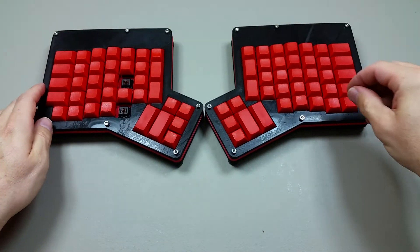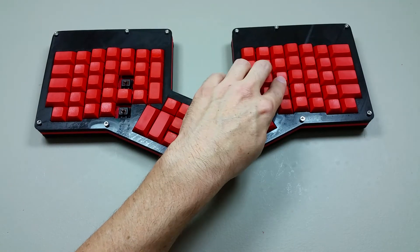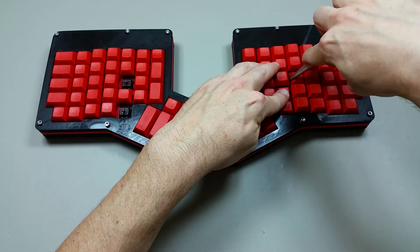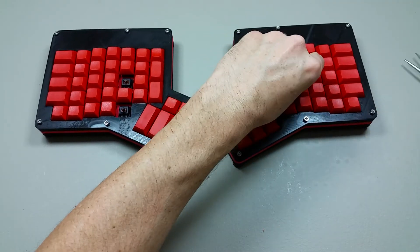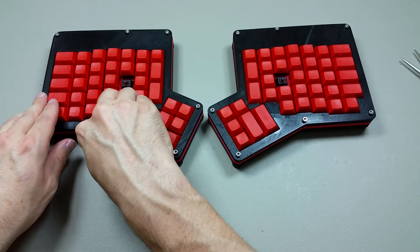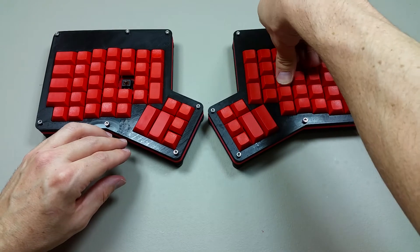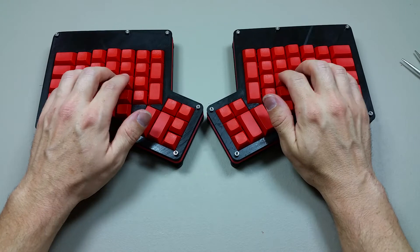Two of the keys are actually textured — I forgot about that. At this point I wish I had a key puller. I don't know if I'm going to mess that up trying to pull it out like that. So two of these are textured a little differently than the others, with a home key indicator.